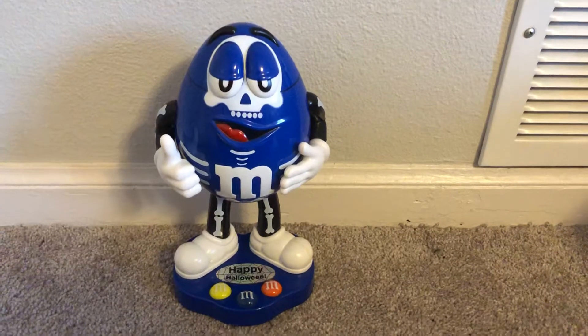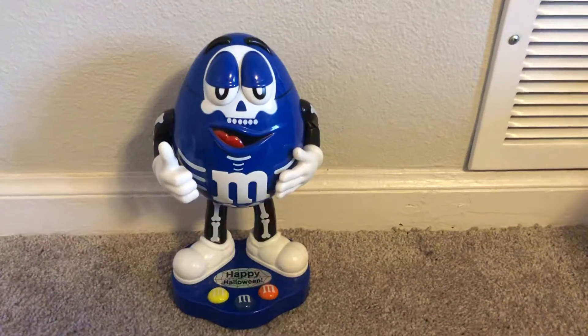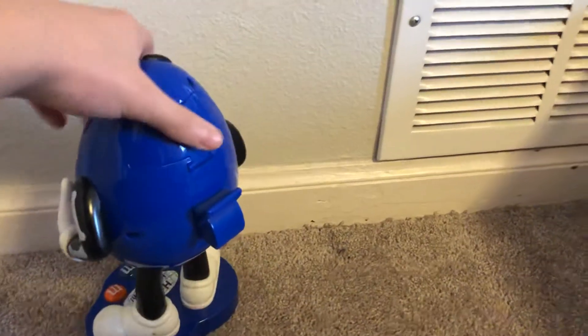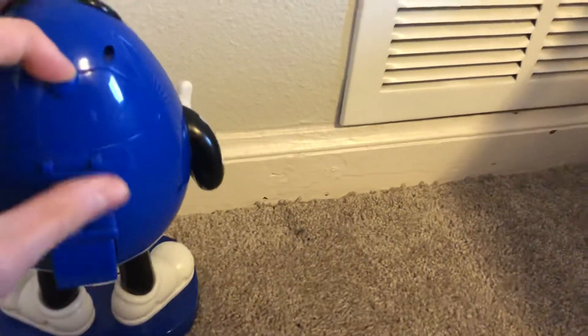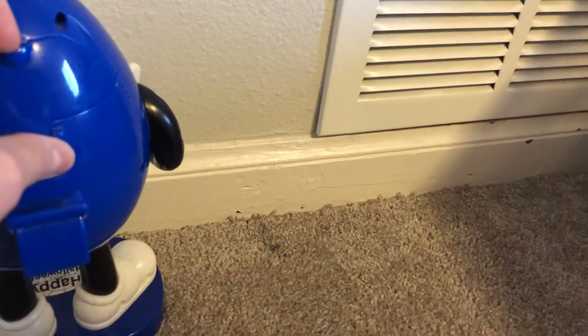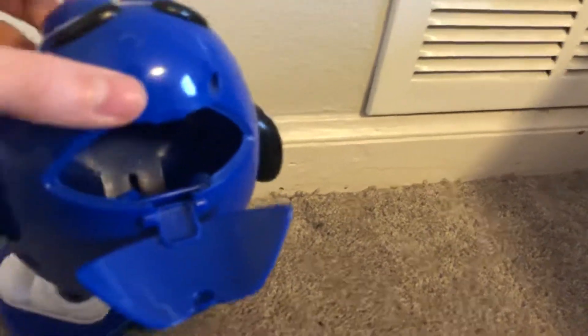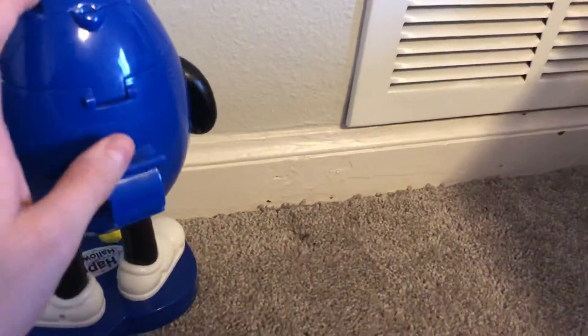They're actually really rare to find on eBay, but I found one. He was about $40. This is the back of him — you put the M&Ms in here and they dispense out of here.